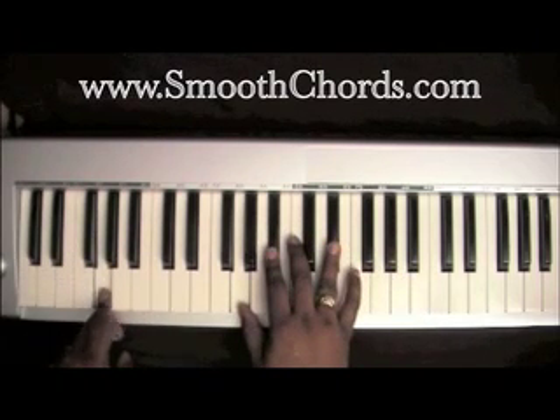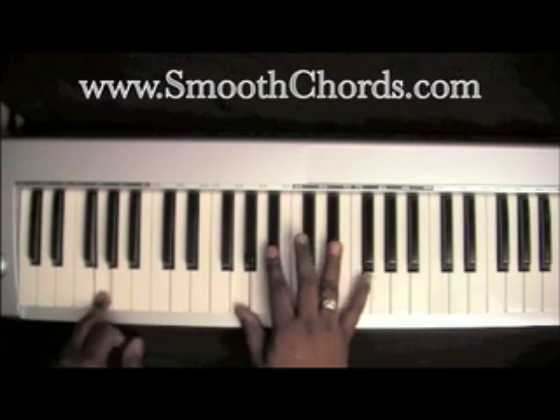Left hand goes down to a G. Right hand is on an inverted E-flat chord: G, B-flat, and E-flat.